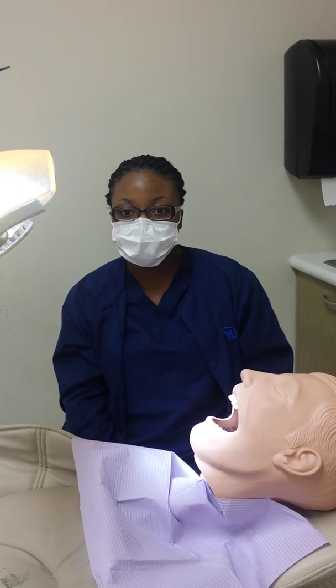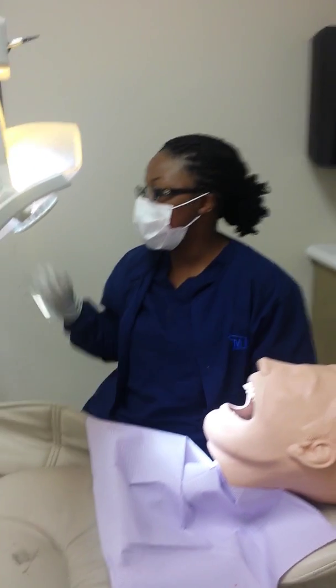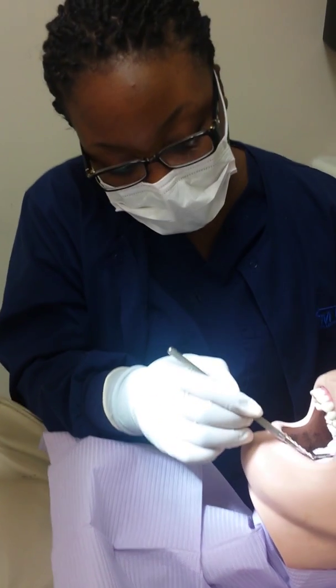Hi, I'm Arlisha Carr and I'm doing my project on Coronal Polishing on Dexter. The first thing you would need to do is get your mouth mirror to look for any restorations that Dexter might have.